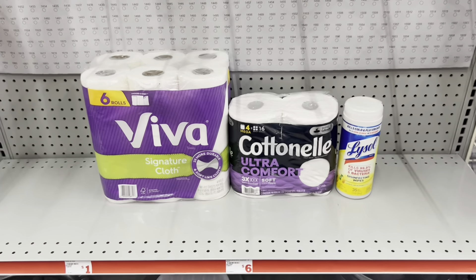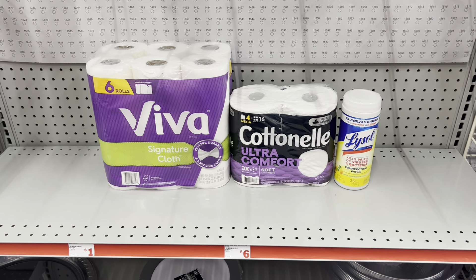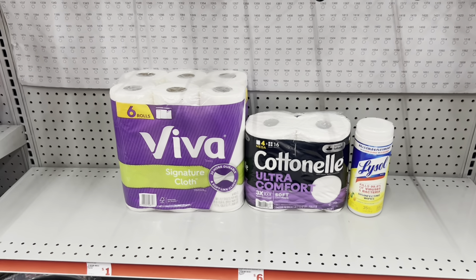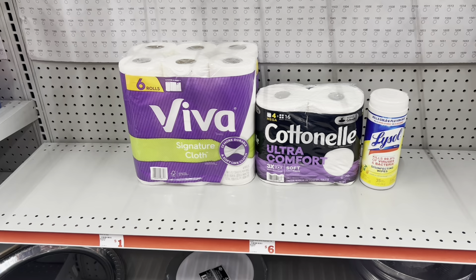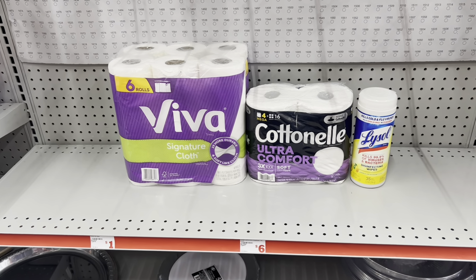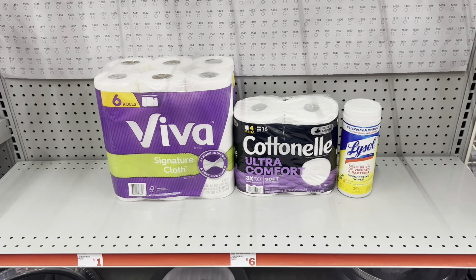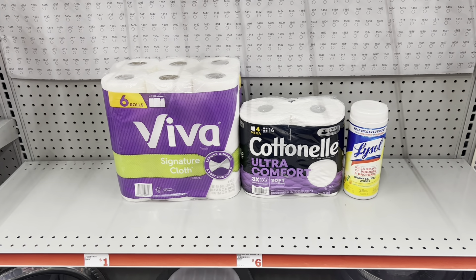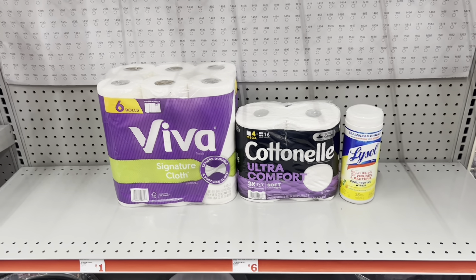If you need paper products, here's a nice deal: pick up the Viva paper towels at $7, use the $1 digital; pick up the Cotton Nail at $5.25, use the $2 digital. A great substitute could be Scott at $5, or the smaller pack at $3.60 using the $1 digital. Pick up the Lifestyle wipes - pricing varies store by store, but at $3.50 use the $1 digital. This deal brings us to $15.25 before coupons, and when all our coupons come off at the register we should pay $11.25 before tax. For the cheaper out-of-pocket, take out the Cotton Nail and add in the Scott 6 rolls at $3.60, saving about a dollar more.